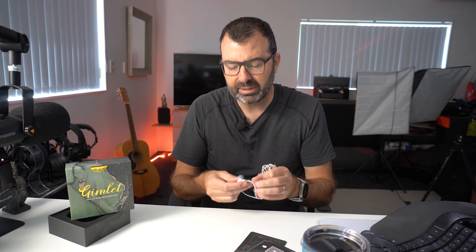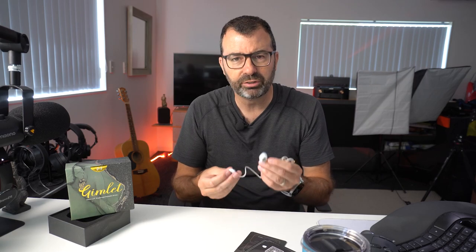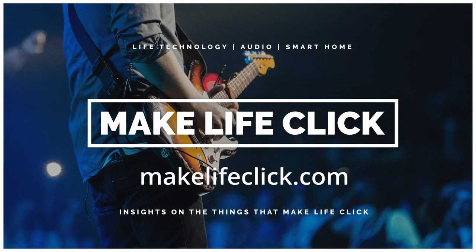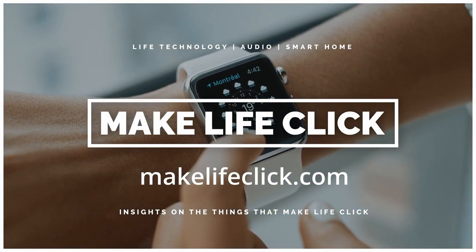There's a lot of 10mm dynamic drivers on the market. I think these definitely stand out as being more musical than most. Hey sports fans, today we're talking about the Gimlet IEM — it's the Canera QOA Gimlet. QOA stands for Queen of Audio.